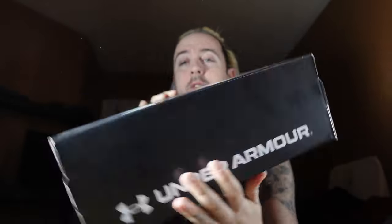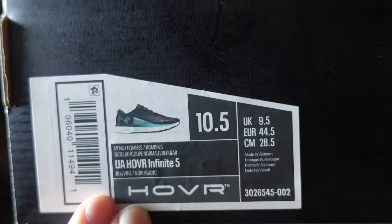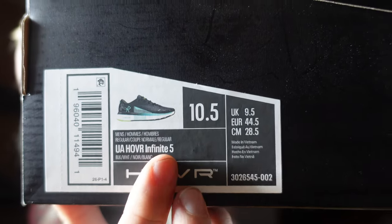So as you can see, it comes in a basic Under Armour box, like I've shown with many of my other Under Armour videos — basic, simple, nothing special about it. And the shoe itself right here is the UA Hover Infinite 5.